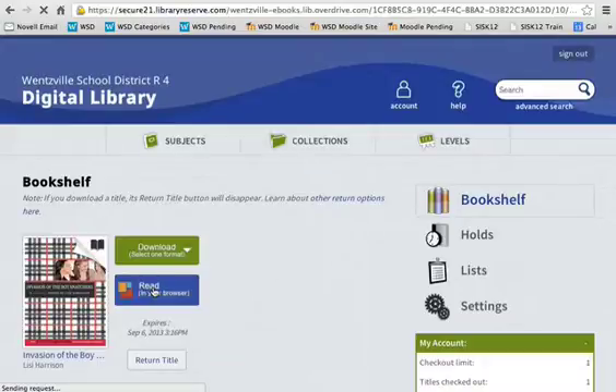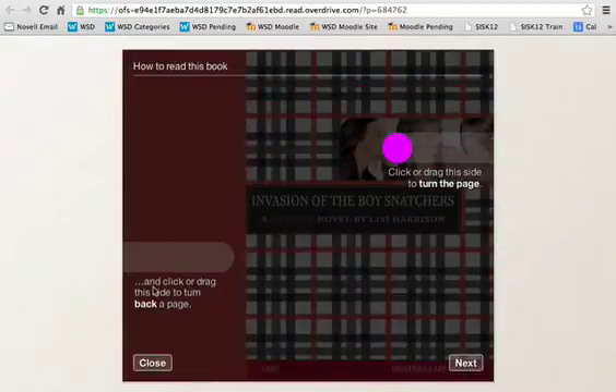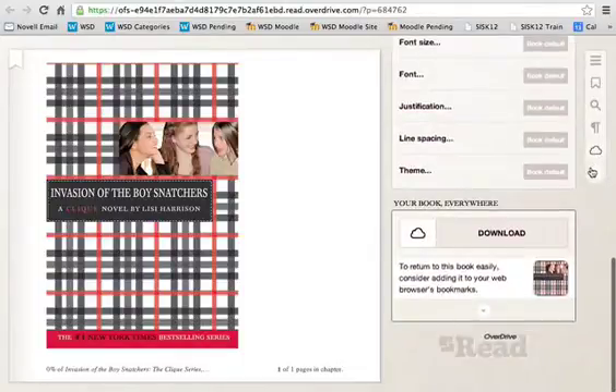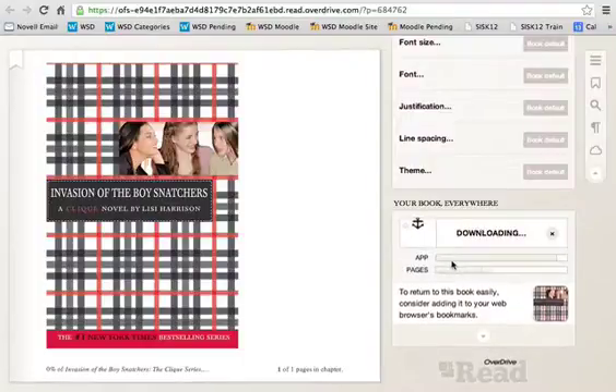When you click on 'Read in your browser,' it is going to load the book onto your page. Up in the top right-hand corner, there's a little circle with an arrow pointing down. When you click on that, it's going to take you to some options. Click on the cloud button, which takes you to the very bottom where it says download. When you click on that, you'll see the app and pages downloading.